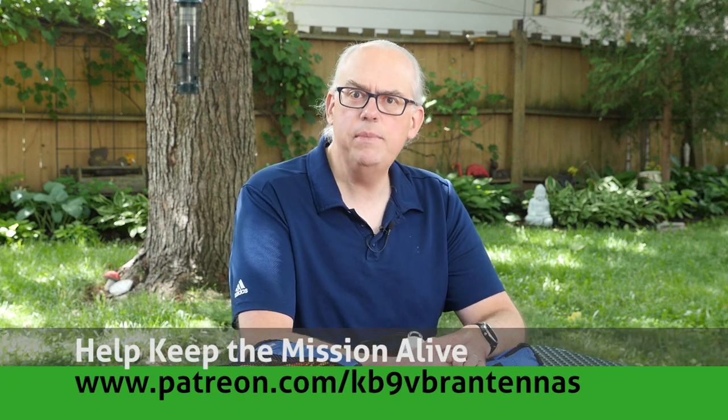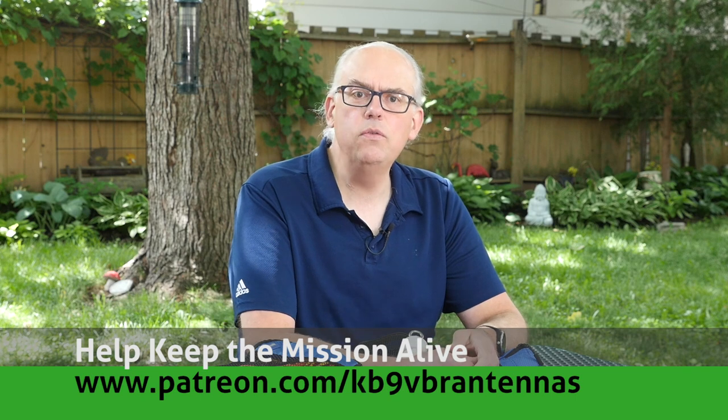Hi, I'm Michael KV9VBR, your host for HAM Radio Q&A. I'm on a mission to inspire and educate the amateur radio community. If this interests you, then like and subscribe for more of that kind of content, or help keep the mission alive by supporting us over on Patreon.